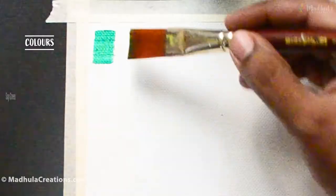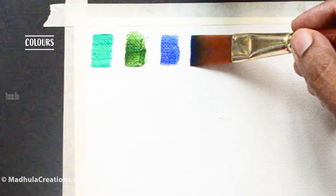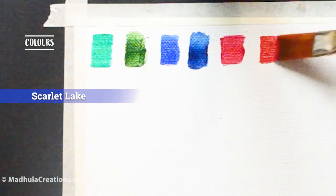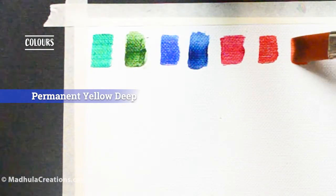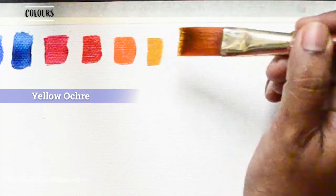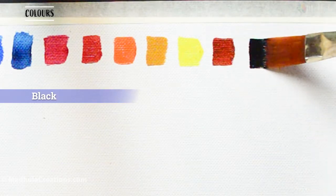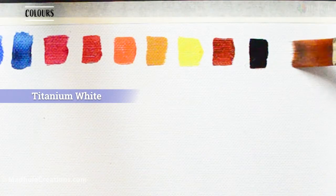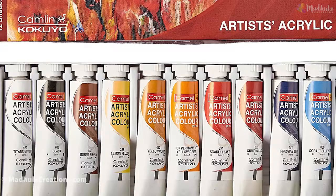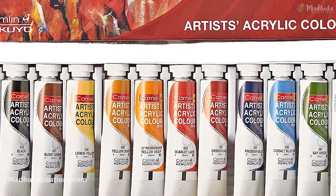Starting from Viridian Green, Sap Green, Cobalt Blue Hue, Prussian Blue, Crimson Lake, Scarlet Red, Permanent Yellow Deep — this is an interesting color in the set — Yellow Ochre, Lemon Yellow, Burnt Sienna, Black, and White. These are the colors from the 12-shades pack set. You will get the same set of colors in the 20ml set as well. The colors are really nice and vibrant.